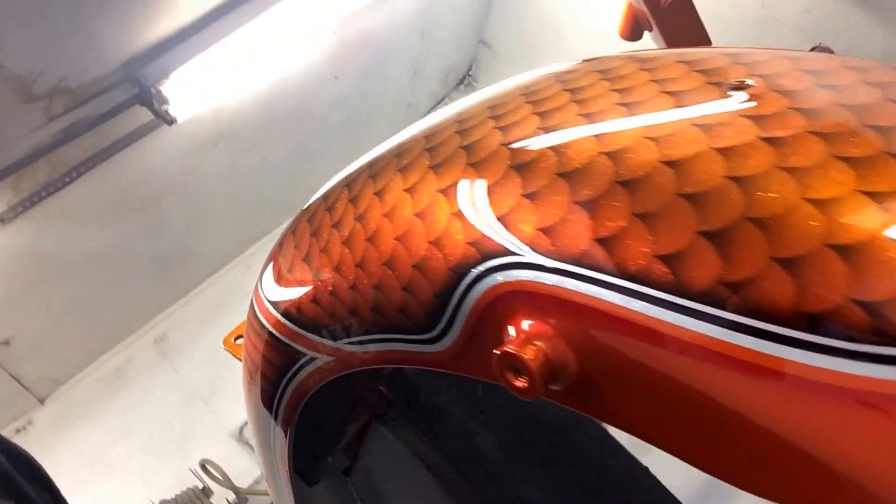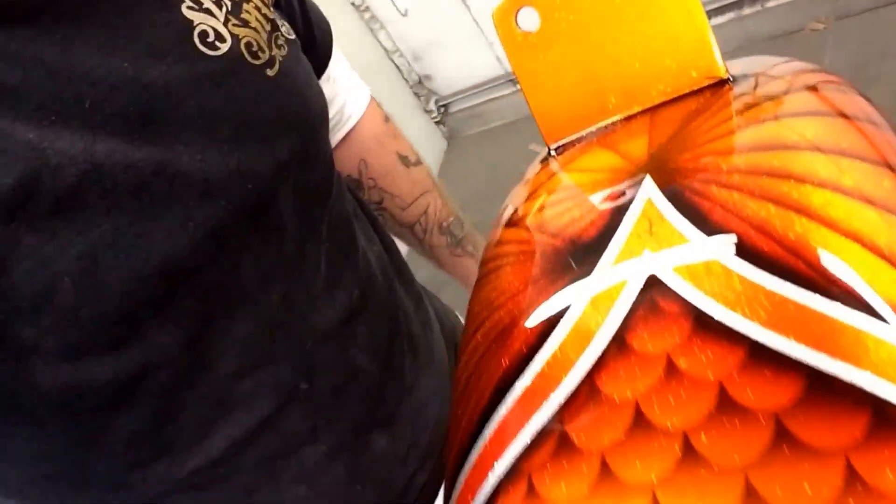I'm really, really happy with it. It's been a long time since I've actually done one of these, and this isn't even out in the sun — this is just in the booth. The clear is still wet.